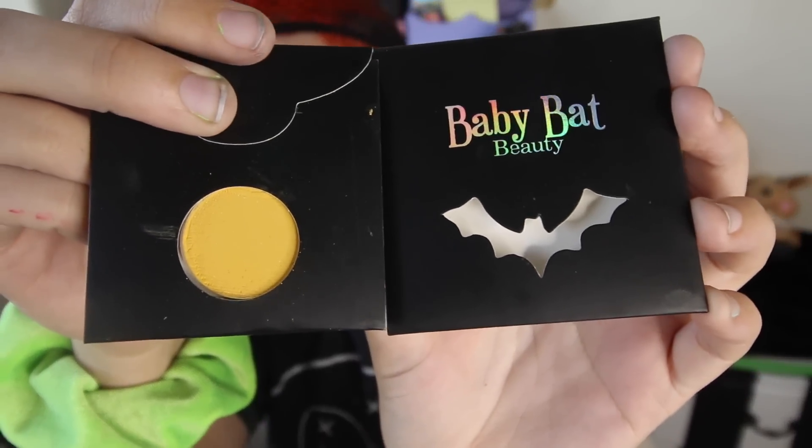I'm going to be doing a yellow eye look. I'm going to be using Doomsday by Baby Bat Beauty, and I'm just going to go ahead and put this mainly on the inside corner of my eye.